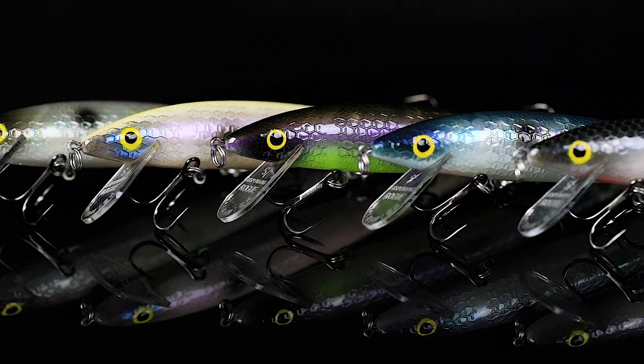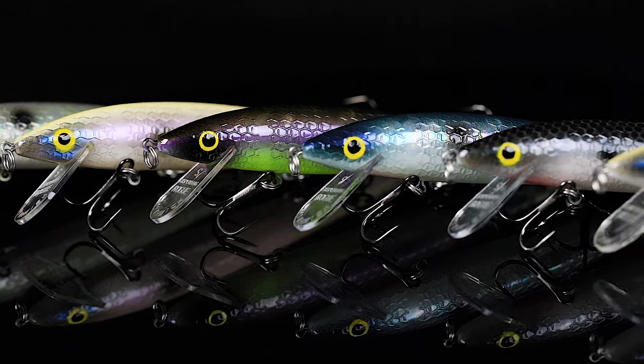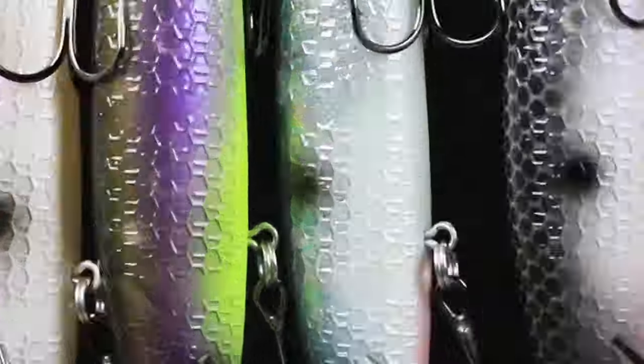We went next level at Smithwick in the Suspending Rogue. You guys, we've got six new colors — the FX Series. What is the FX Series? It's all about colors, and it's all about the pearls.